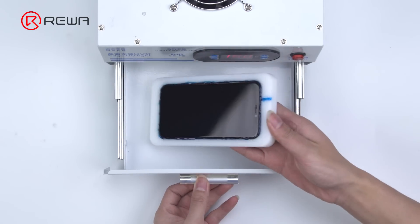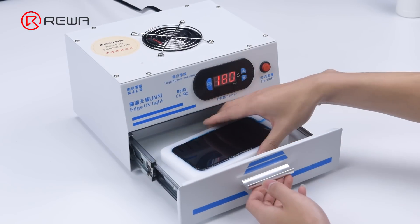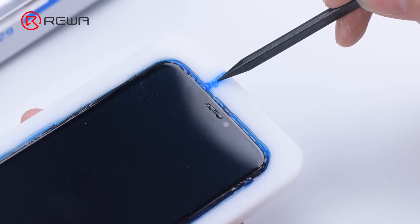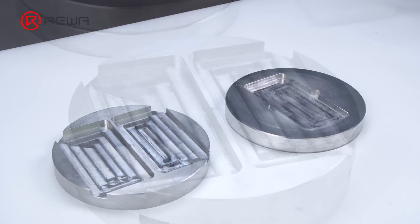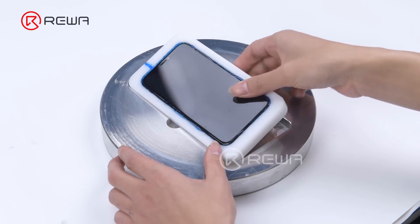Put the phone into the UV lamp to solidify the adhesive. The machine comes with 4 mold plates — two are single mold plates and the others are double mold plates. Put the phone mold face up into the mold plate.